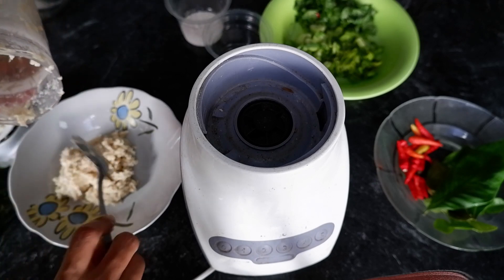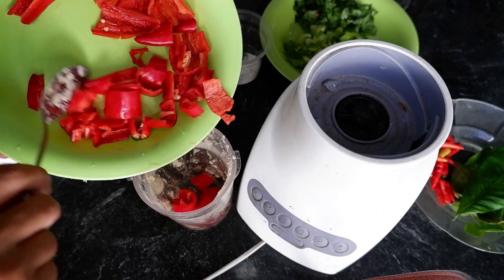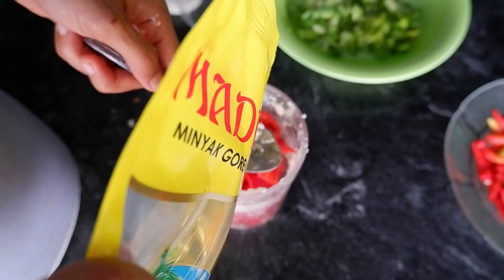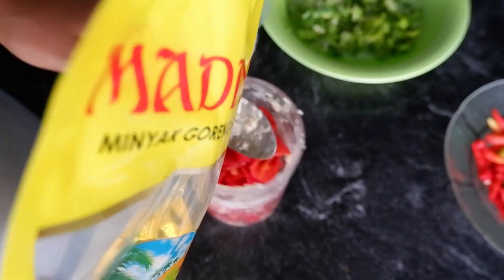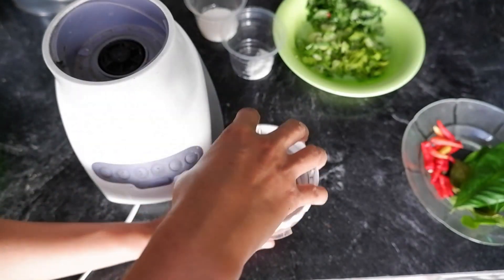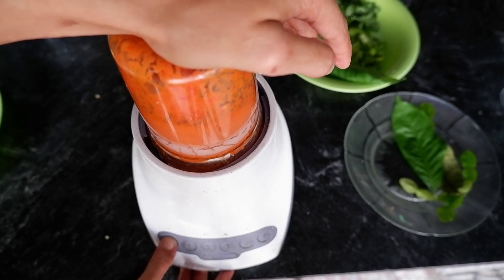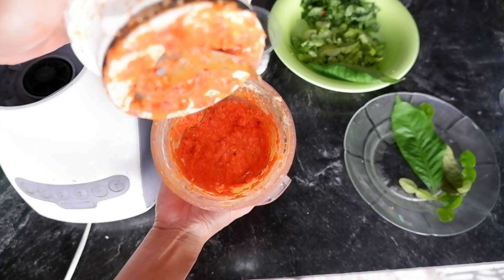4 sendok atau 5 sendok makan, tetap pakai minyak kalau ditumis. Ini baru kita blender yang ini, ini 5 sendok makan. Ada yang kelupaan, sorry ya, cabai rawitnya kelupaan teman-teman. Kita haluskan lagi. Jangan terlalu halus banget, kurang bagus kalau terlalu halus ya. Seperti ini halusnya. Langsung disatukan.